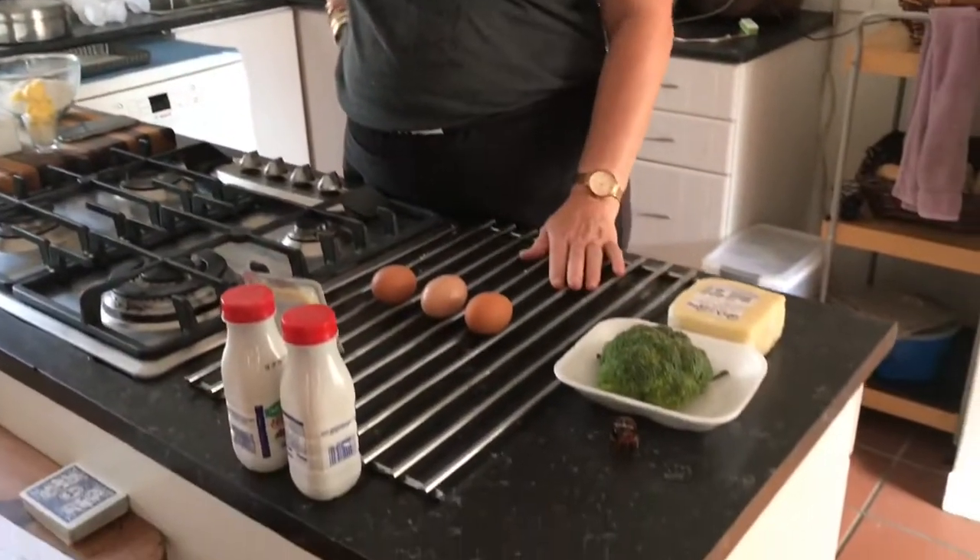So I'm going to do a quiche today, and because it's lockdown we are going to use what we have available to us. I'm going to do my courgette, zucchini, baby marrow, whatever you want to call it, quiche — but because I don't have those things I'm going to do a broccoli and blue cheese quiche.